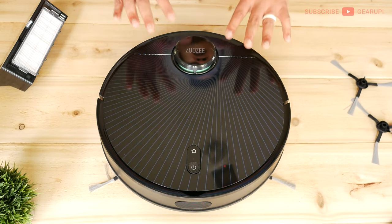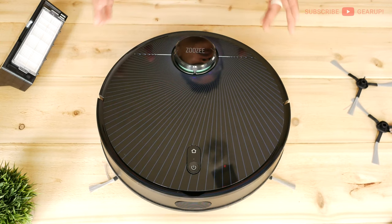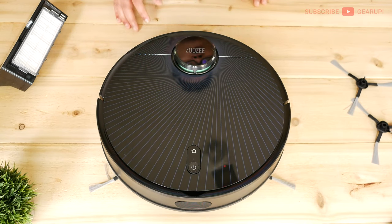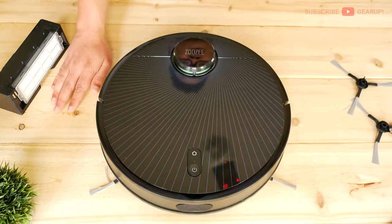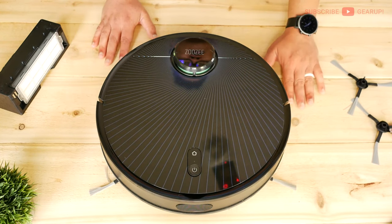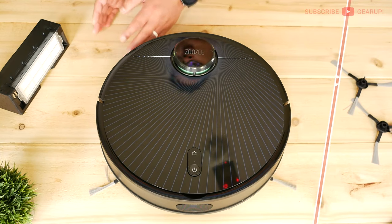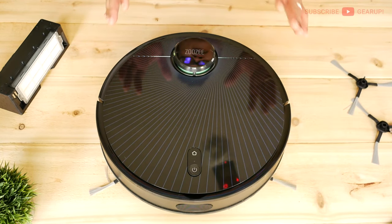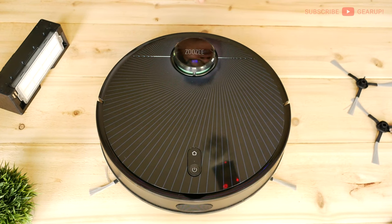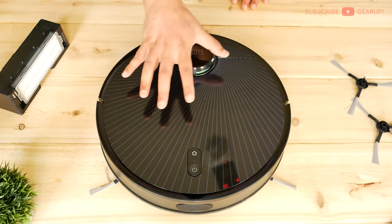In terms of suction, this comes with 3500 pascals using a NIDAC and Mabuchi motor — mid-range brands, not low-end. The suction power can be automatically variable, from 1000 pascals all the way up to max, depending on surface type. Ultra quiet mode sticks it at 1000. In the realm of robot vacs, the max I can find is 4000, so this is pretty darn close.